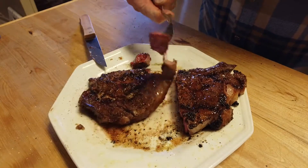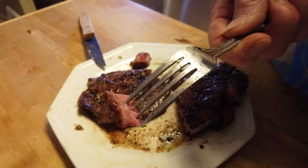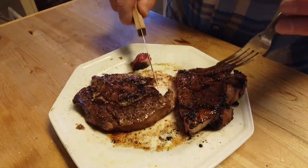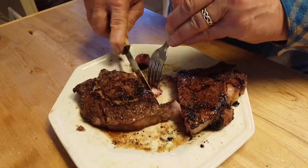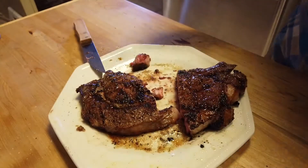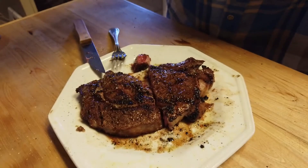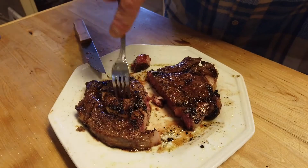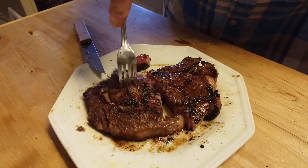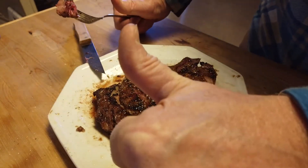Let's get a nice piece here. How's that look? Juicy. Rare. Good char. Good flavor. It's incredible. I'm going to say this cooked the way I like it. Oh yeah, gonna be eating good tonight. Thanks folks, catch you next time. Bye.